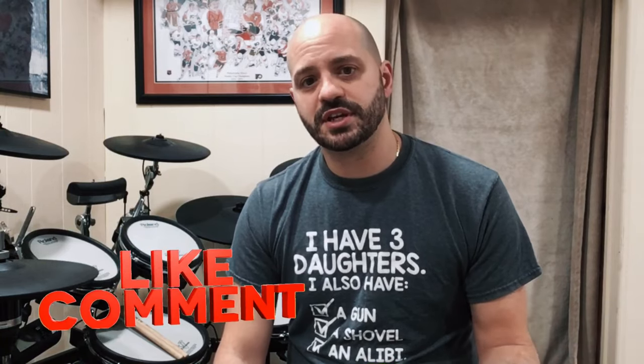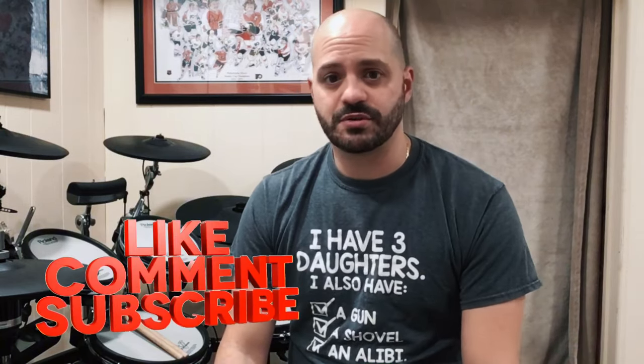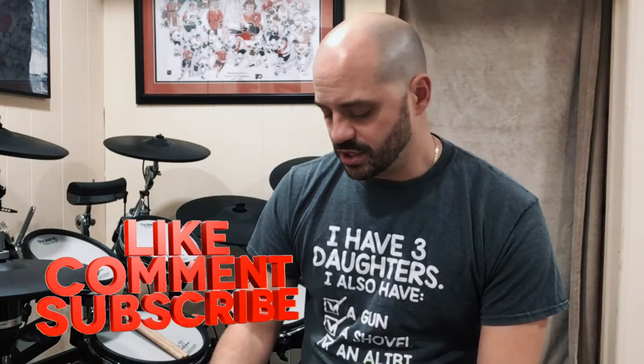Hey guys, it's Chris the Throwback Drummer and I'm really excited to bring you this video — it's another unboxing and demo video for you. Before I get into it, if you liked this video please don't forget to give me a thumbs up, comment down below what you think, share it, and also subscribe if you haven't already.